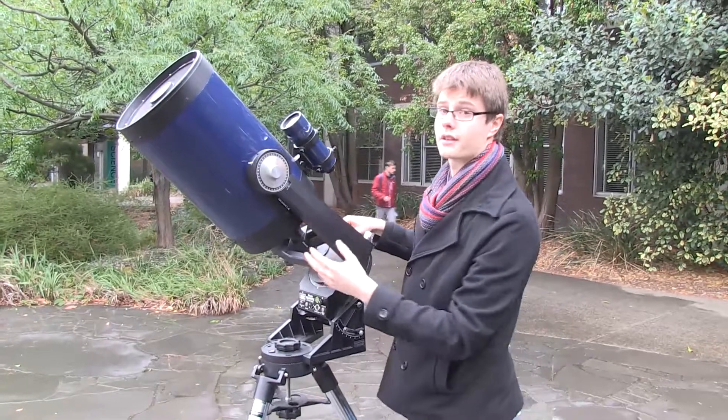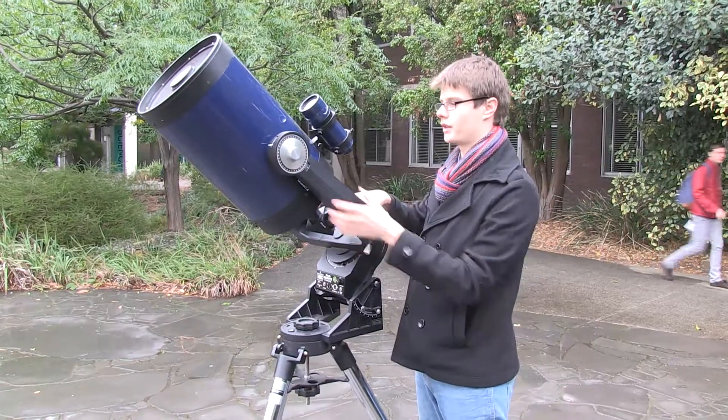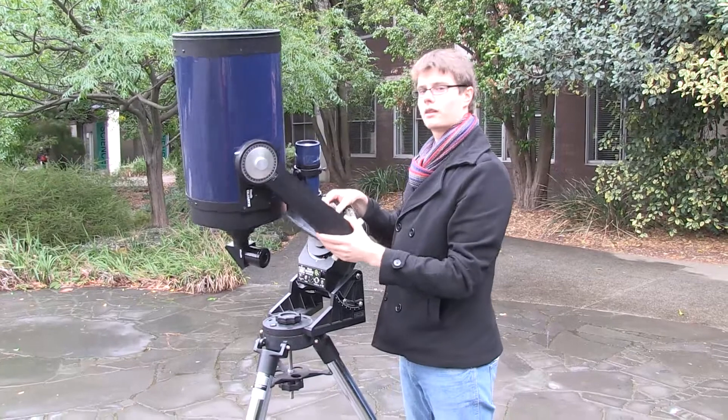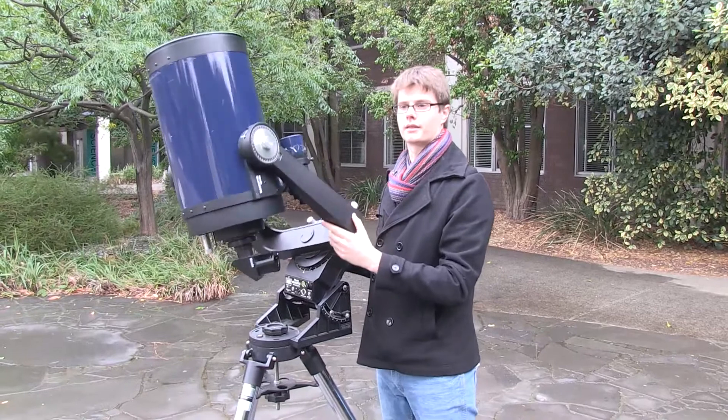This telescope is very good for astrophotography and looking at stars and tracking them over a long period of time, because we can adjust the right ascension and declination, lock the declination, and as it turns over right ascension, it will follow the star across the night sky.